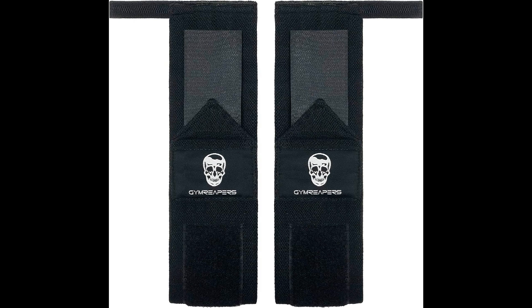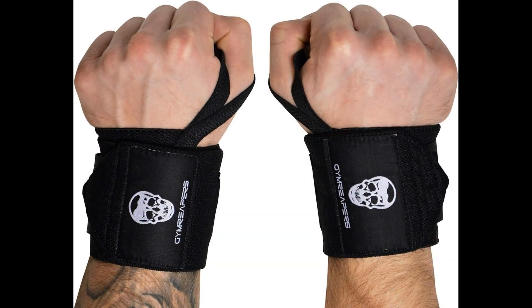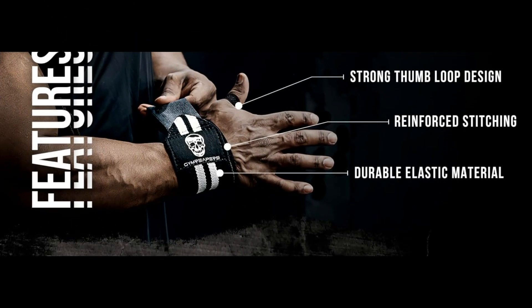In conclusion, the Jim Reaper's weightlifting wrist wraps stand out as a premium choice for individuals serious about their fitness journey. With their professional quality, durability, and exceptional wrist support features, these wrist wraps are a game-changer for anyone looking to enhance their performance and safety in the gym. Make the smart choice for your wrists and elevate your training sessions with Jim Reapers, the experts in heavy-duty wrist wraps.